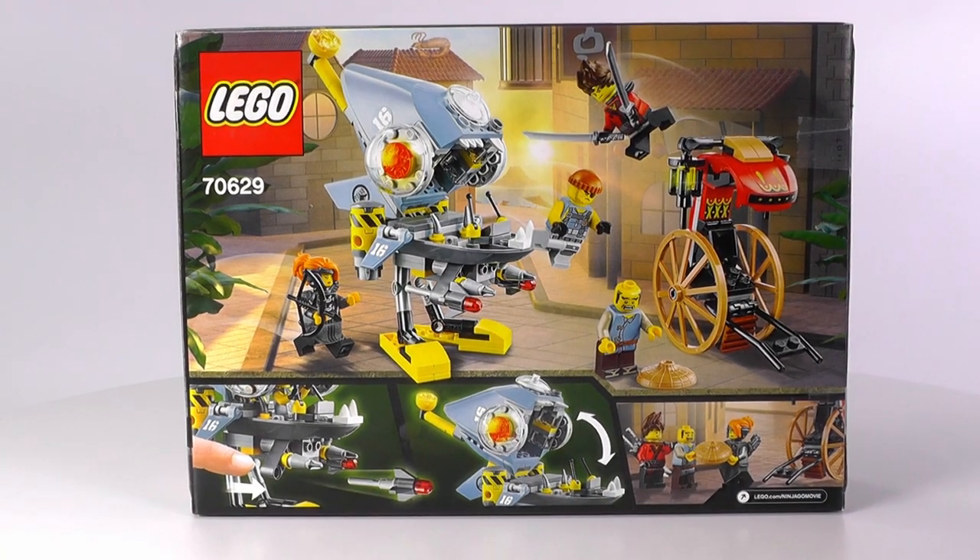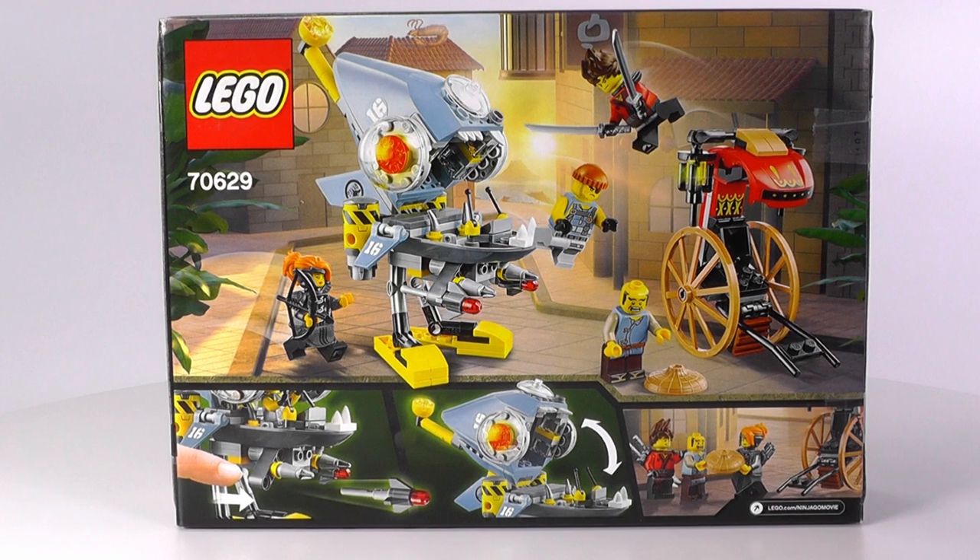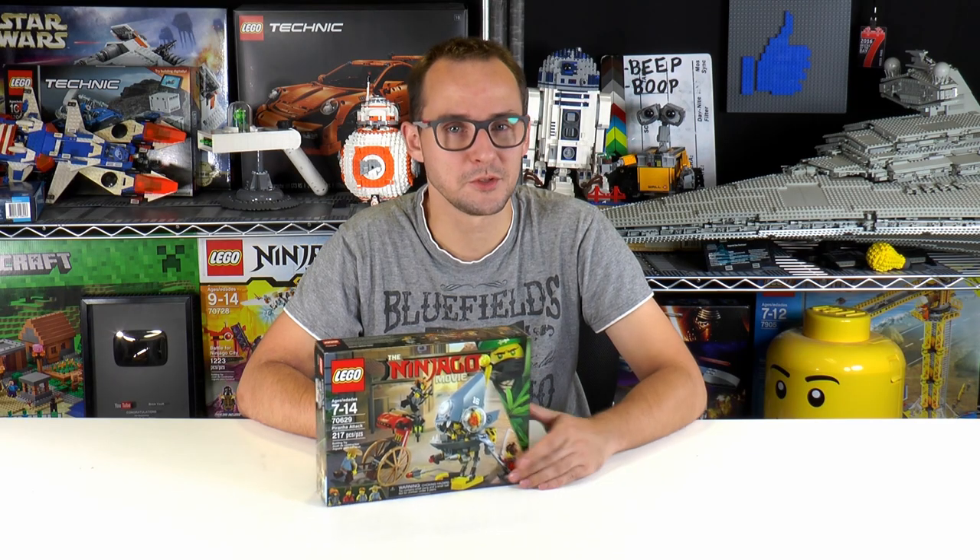Included we have a really fun build for what seems to be a Piranha mech, along with four minifigures with a very good Misako version and a very decent build for a rickshaw. But the box won't tell as much as the actual build — let's open this guy up.